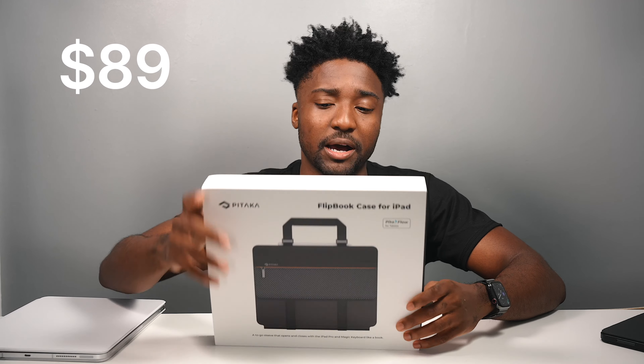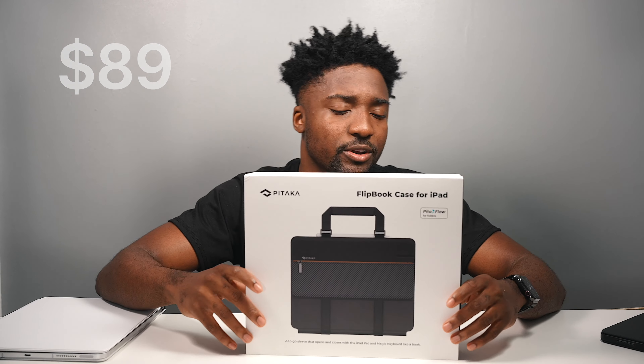This is going to run you $89 — a pretty penny — but we're going to go over whether it's worth it or not.